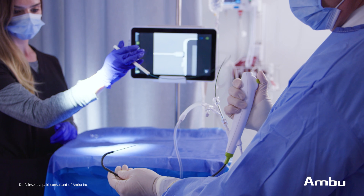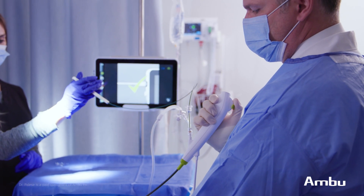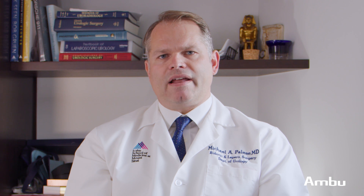We know from a technical perspective that the A-Scope for Cysto is a wonderful product, but where we're really seeing efficiency and seeing its advantages is in our clinical practice. In many of our offices, we have startup places where the A-Scope for Cysto just allows us to hit the ground running. We don't have any startup issues in terms of bringing in equipment, especially cystoscopy, which is one of the cornerstones of urology. We're quite excited about this technology, and I'm excited to see it being used more and more as time goes on, and we will continue to partner with Ambu Medical in the future.